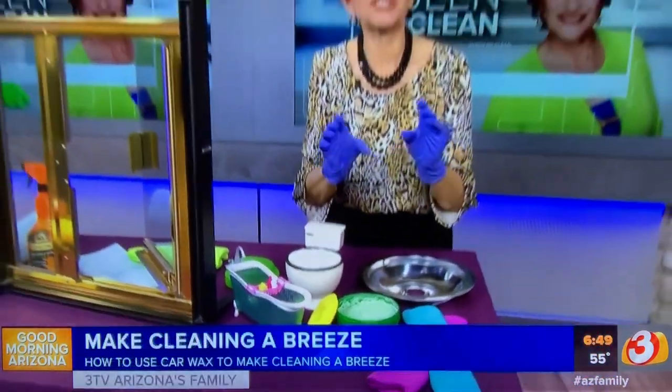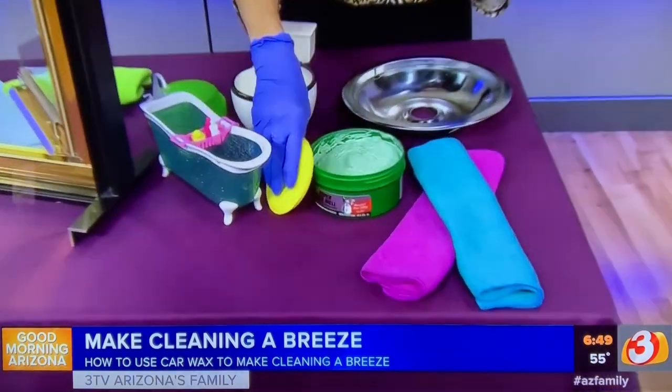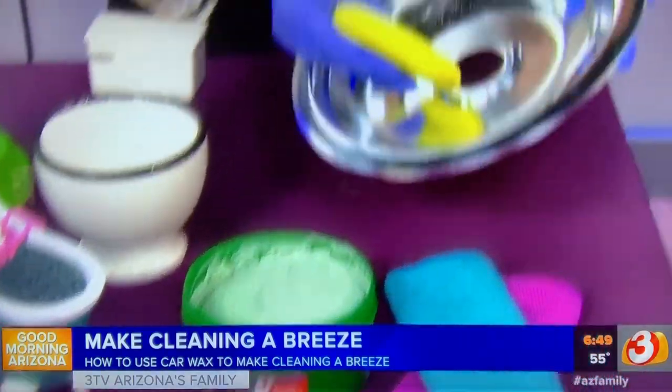The first place you can use it is on the stove. You can use it on the glass cooktop, your ceramic range — it does a great job. Use the paste wax, put it on and then buff it off. You can use it on your drip pans too.